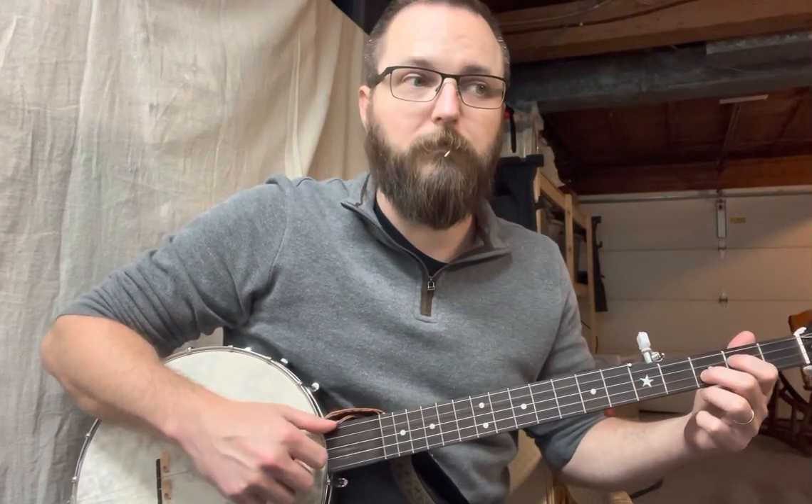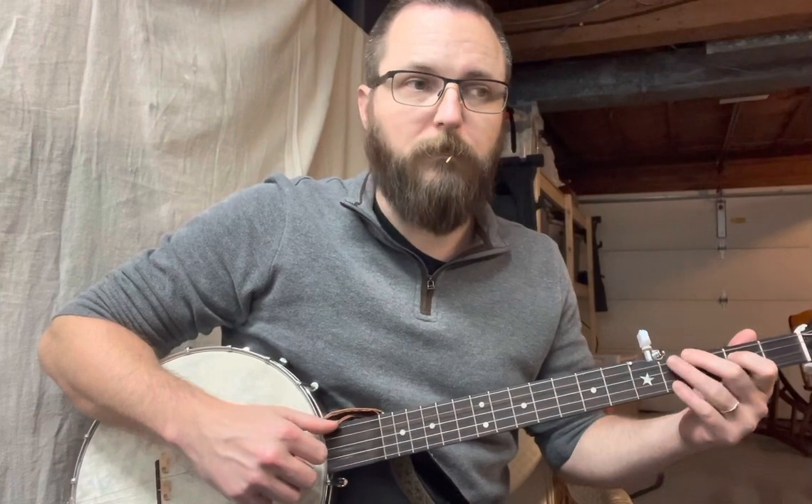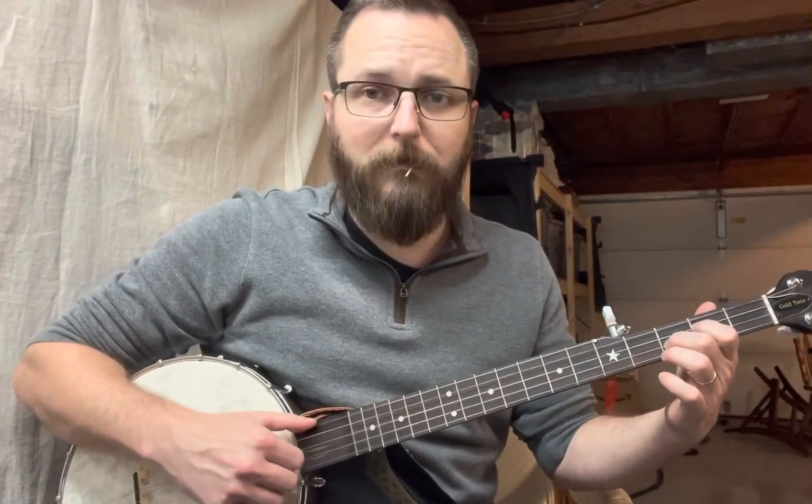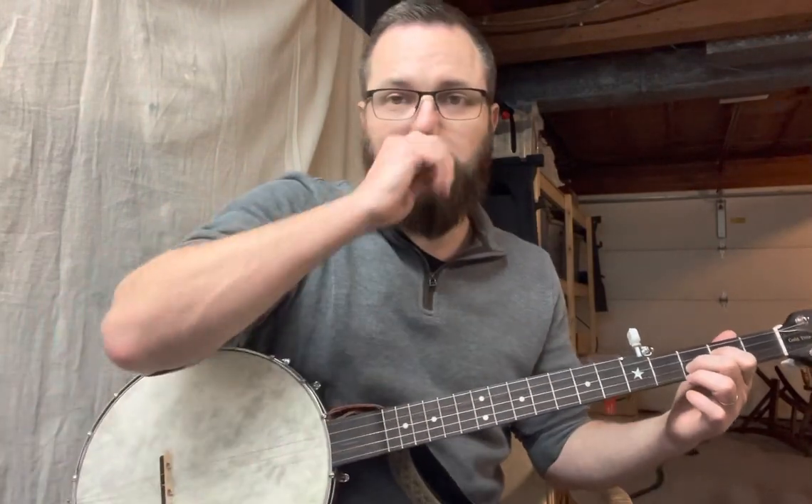They're going to strike the second fret. So that whole line is 'should old acquaintance be forgot?' And that's where we're ending on that for the first line of the tab. So if you see a T in there, that means thumb, by the way.